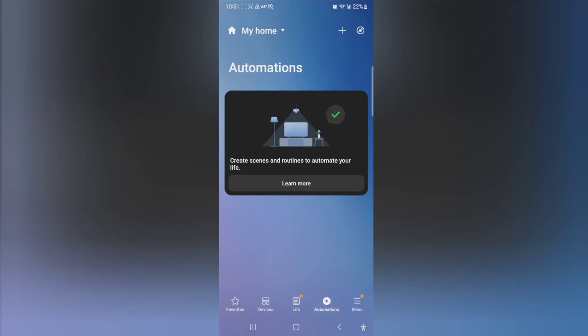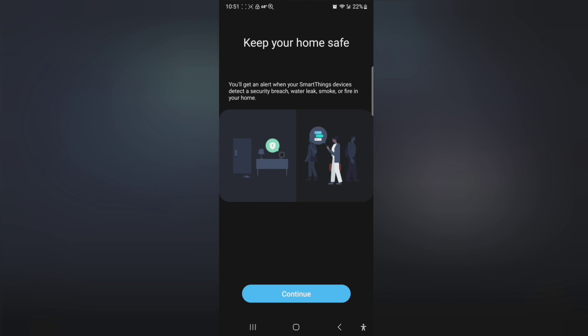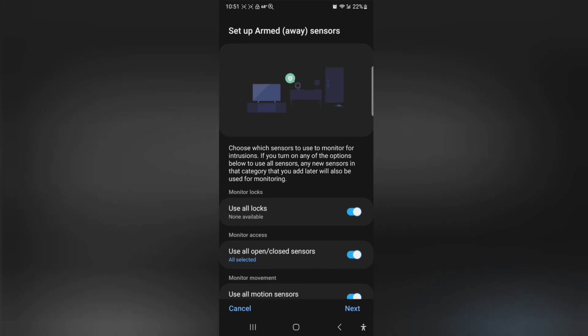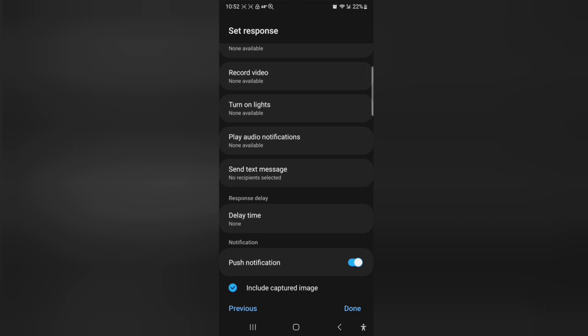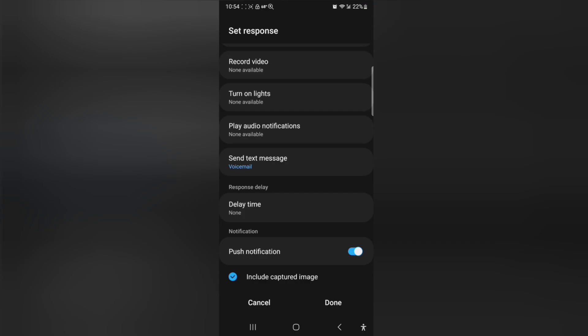I want to play with the automation a little bit. Hit plus, create routine, and then if — what security mode — continue. Security monitor for instructions. It's got all the use-all open/closed door sensors check marked. I don't have the locks or all this other stuff connected, so next. Here are the push notifications — I can set up a text message to be sent. I set myself up to get a text message. It's going to send me a text message if anything's triggered. Hit done.